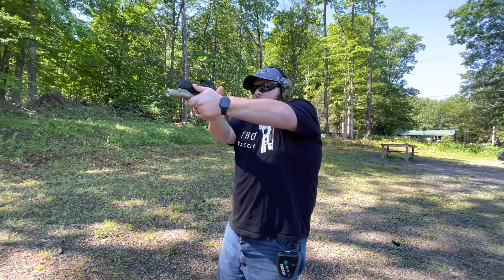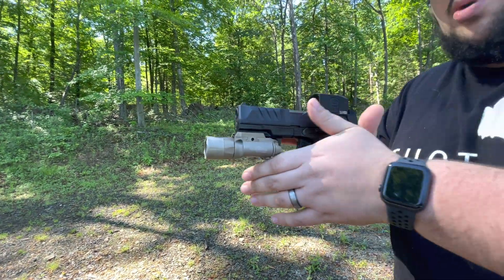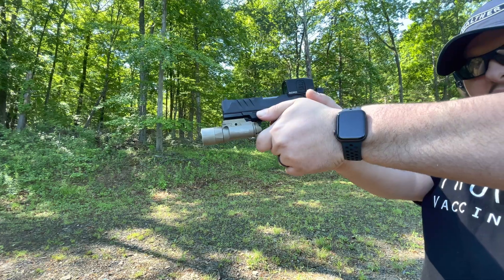Everything can be fast up to the draw, but once you get your gun out that's where you need to work your throttle control. Make sure you're seeing your dot and aligning it — it's a small box. Make sure when you're presenting you can start to find the wall; you want to be on that wall as soon as your dot is on target to break the shot. This is a great drill to work — I highly recommend it for your next range trip. It's only six rounds each attempt, very low round count.